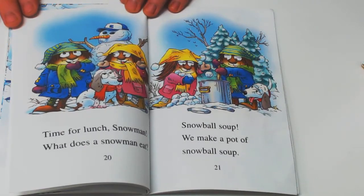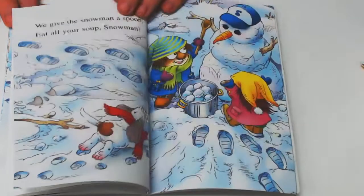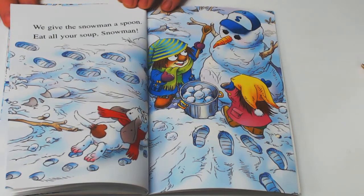Time for lunch, snowman. What does a snowman eat? Snowball soup. We make a pot of snowball soup. We give the snowman a spoon. Eat all your soup, snowman.